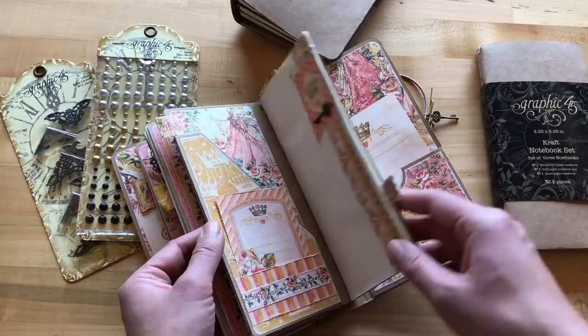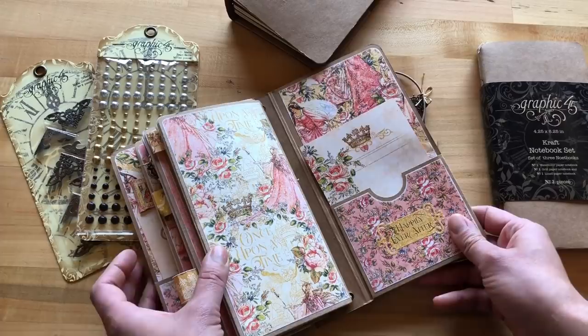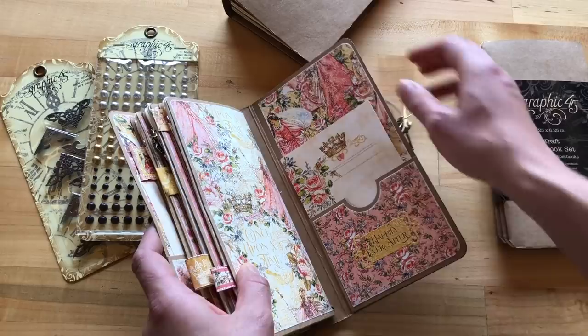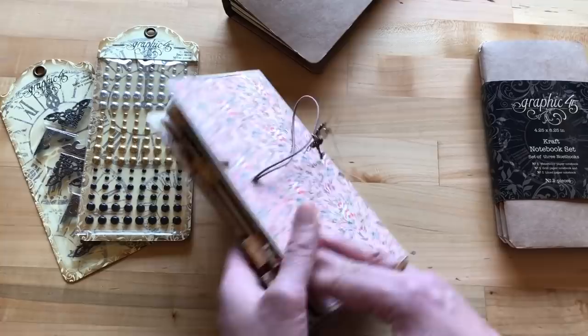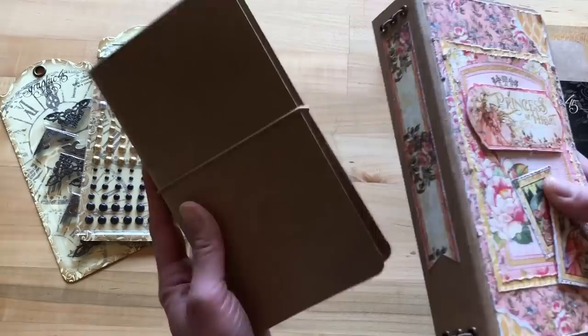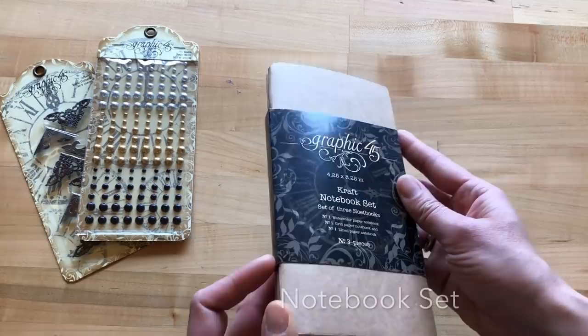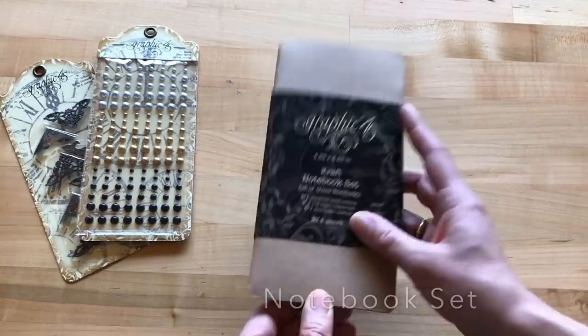By personalizing it with your favorite G45 paper collection, this would be great for a gift — perfect for a wedding gift, birthday, or Mother's Day. You could do a lot of different things; I could see this with Kaleidoscope being a lot of fun. The Craft Travel Album is now available online on g45papers.com, and you can check our store locator to find a store near you. Replacement notebook sets are also available and come with one of each of the three notebooks.